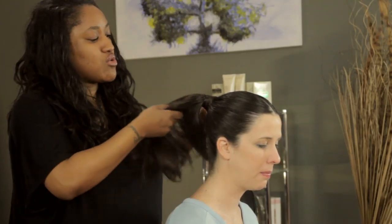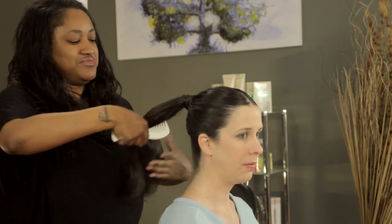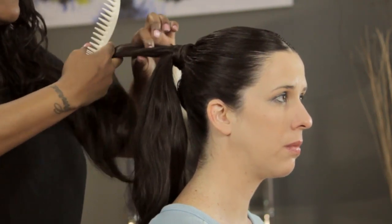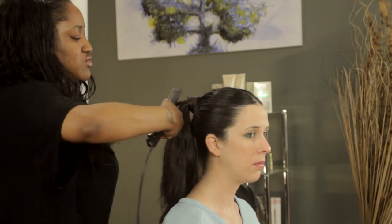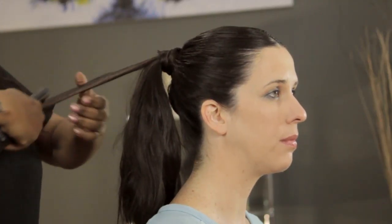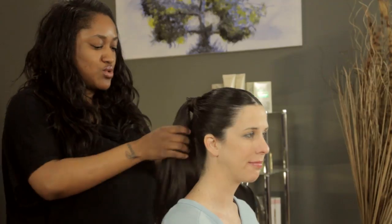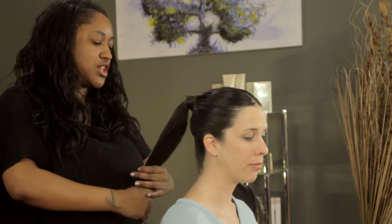With the hair here, I want to roll it underneath, almost like a chignon — like a half chignon. For the very top layer, not the whole thing but what you're going to see on the outside, I'm just going to run my flat iron through it so it's really sleek and shiny. The top will be nice and smooth, and you'll have a little bit of texture underneath, which will help make the chignon look a little bit fuller.